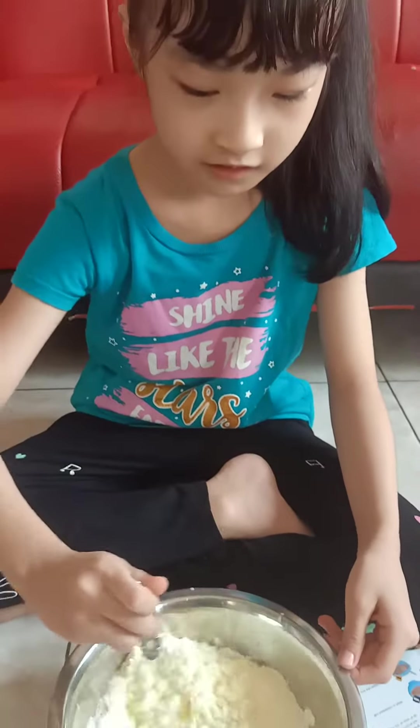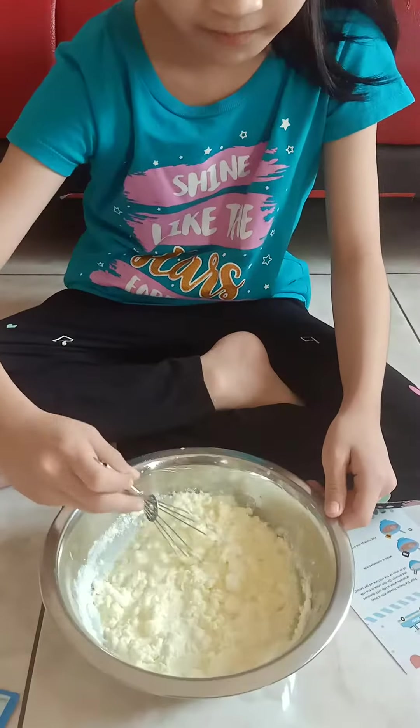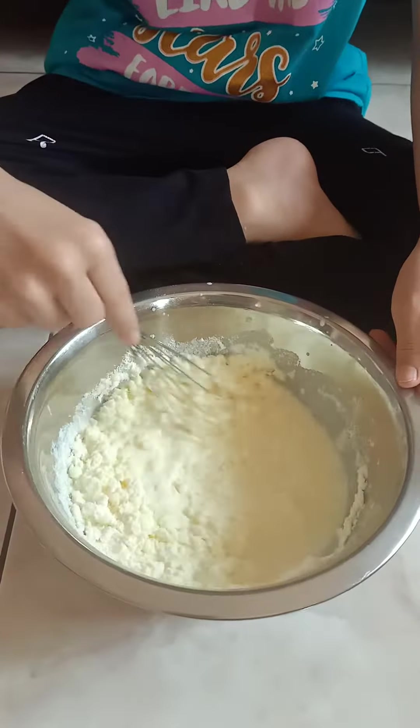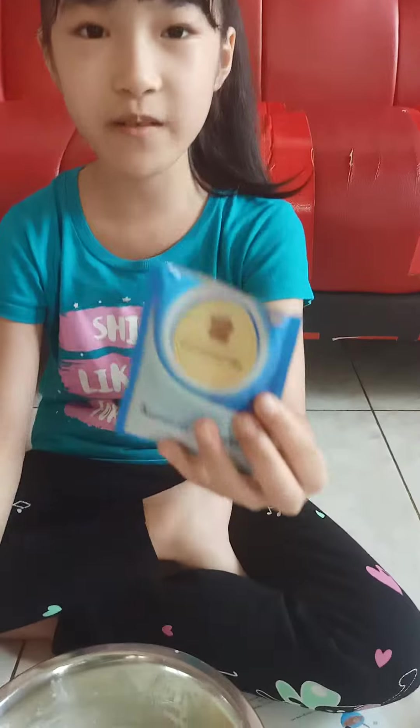Now we're just going to mix it. The smell looks so good already. Let's keep mixing. Now we pour this milk.